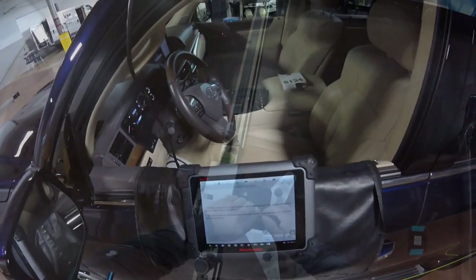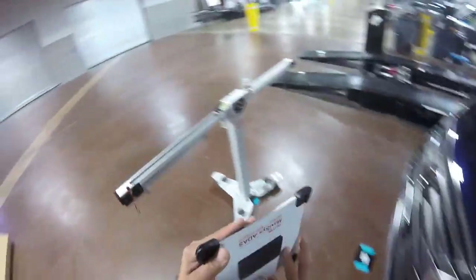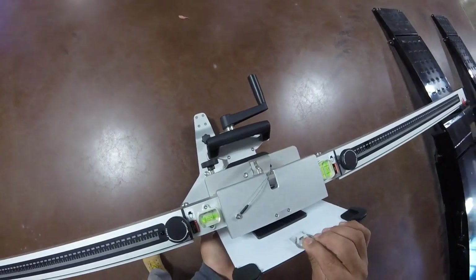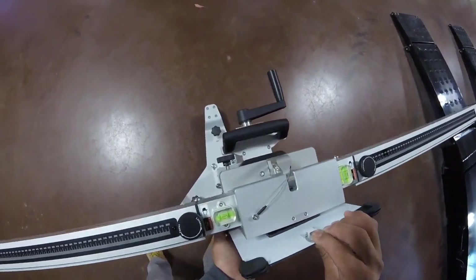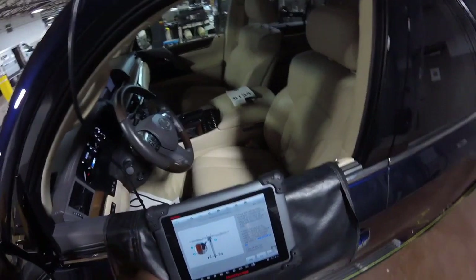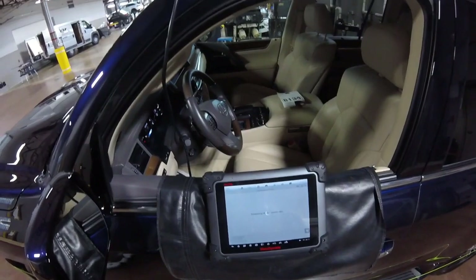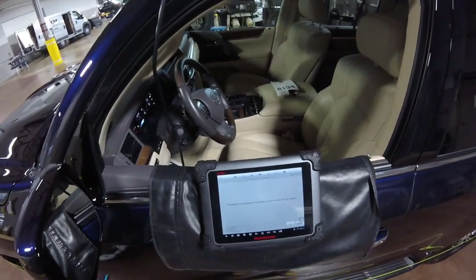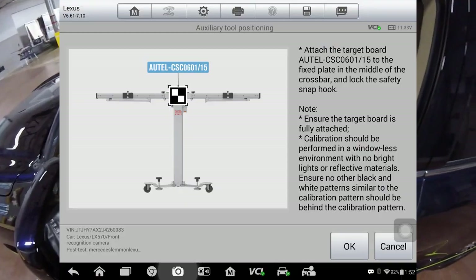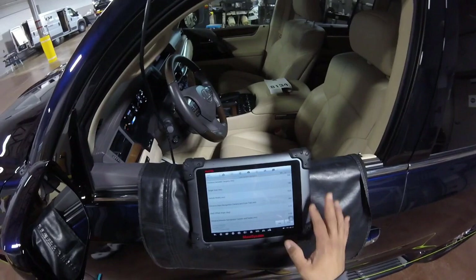Okay, calibration frame. Let's check the bubble levels - we're already done with that. Now we're gonna go 1350 millimeters. 1350, and place exit - 1550. Everything is target 180, all the measurements say so.